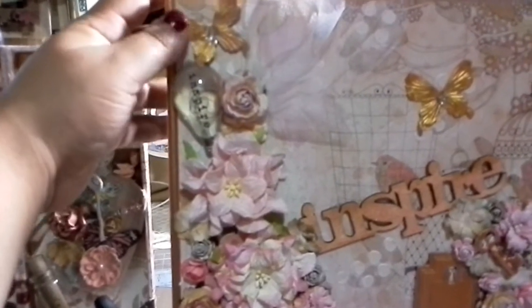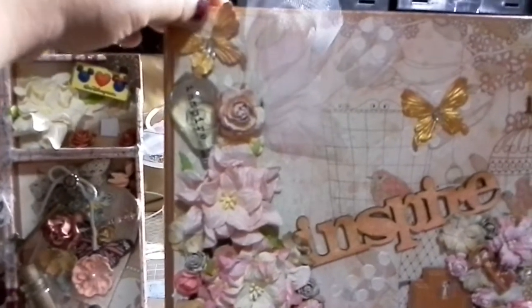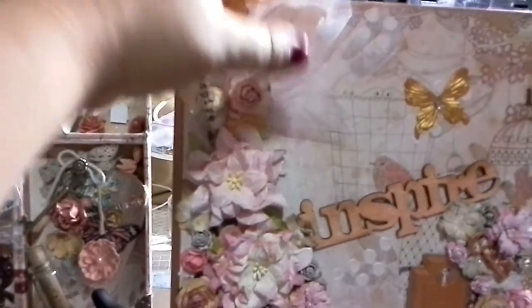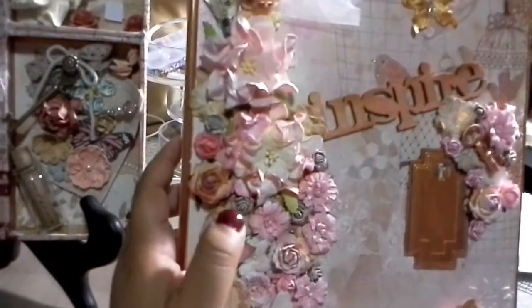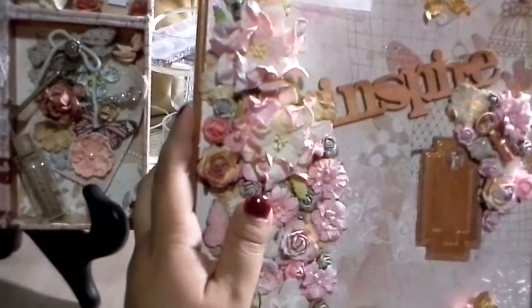These are the Michaels butterflies they had in the little grab-bin things - like $1.50 for a couple of them. There's also some lace, and all of these flowers are wild orchid crafts.